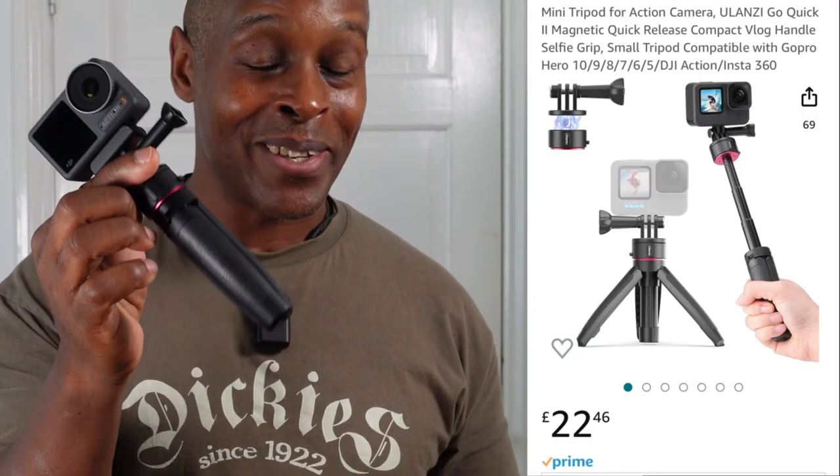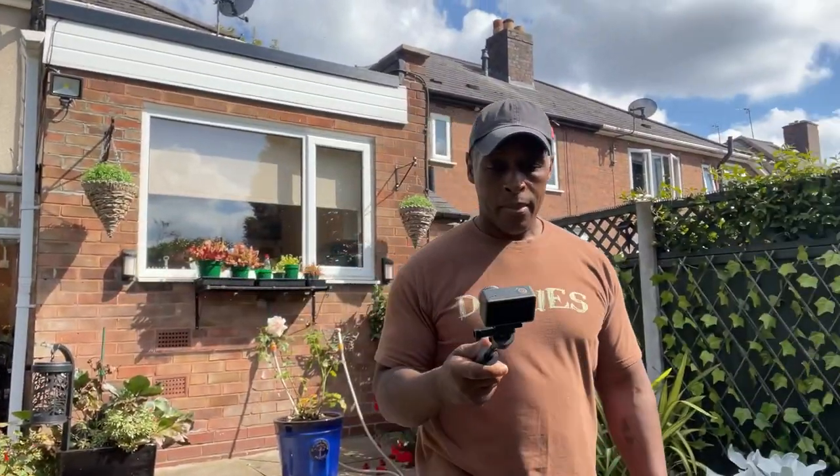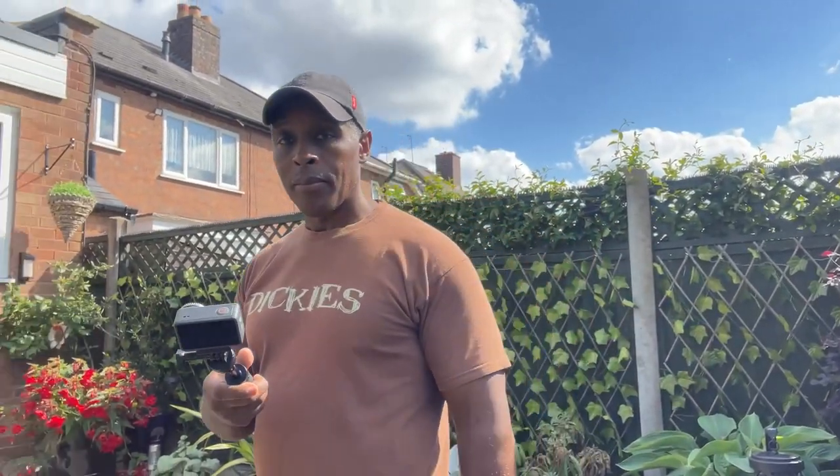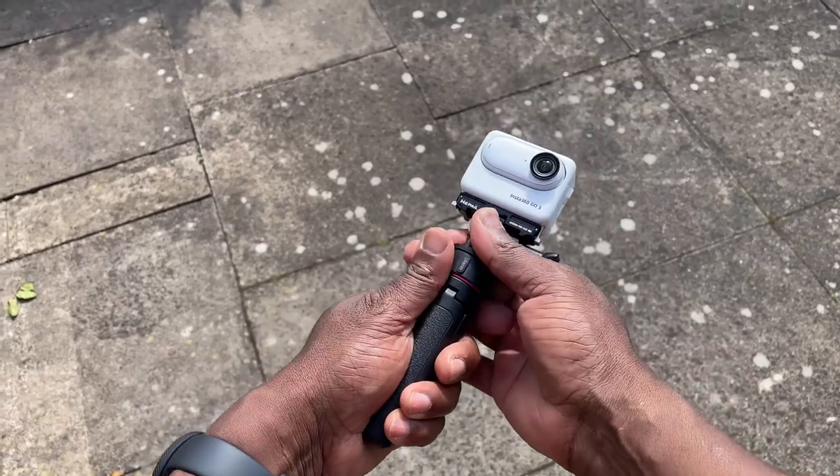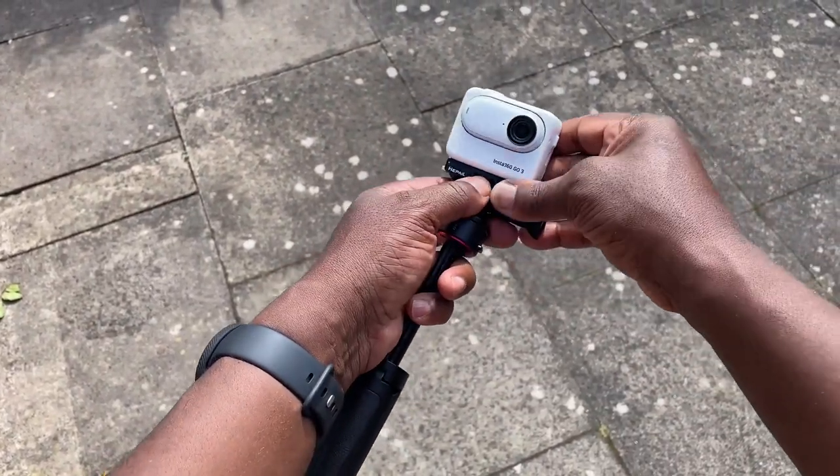On Amazon it sells for £22, which puts it slightly above the GoPro Shorty's Amazon price of just under £20 — but I'd still choose this. It's suitable for action cameras and mirrorless cameras and will take the weight of a mirrorless, but it is not meant for a full DSLR. It's designed for lightweight mirrorless cameras, compact cameras, and action cameras. It's an excellent companion for the Insta360 Go 3 or any of the Go cameras.